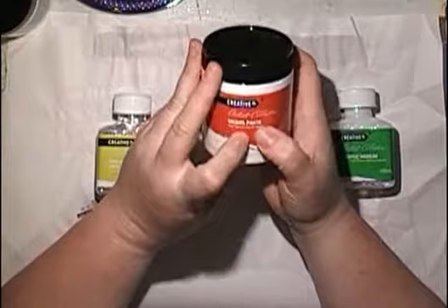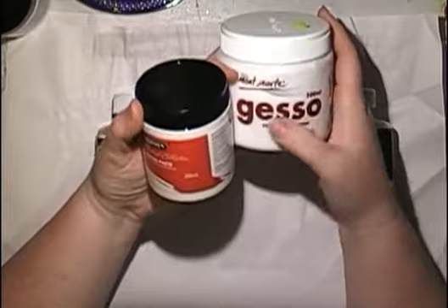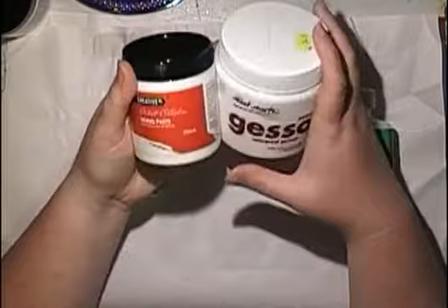Then they had another one called model paste - so basically modeling paste. Price comparison: $2.99 for 250 mils. This is equivalent to one that says modeling paste for 500 mils, which is around the $15 mark. Or it might say impasto medium - it's basically the same thing. Price-wise it's very good value, so it'll be interesting to see how it is.